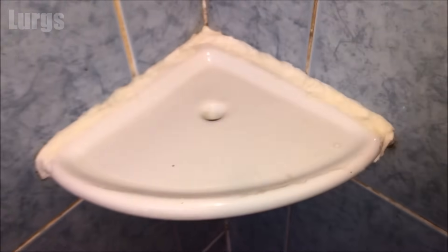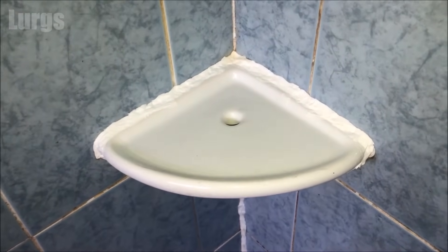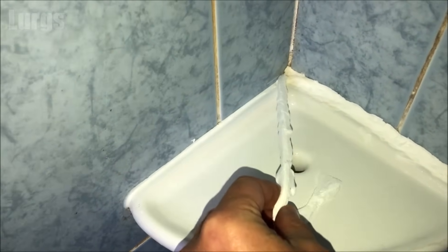This is what it looks like after a few minutes — you want that tissue nice and saturated, covered in bleach. Then you wait 24 hours. Okay, this is 24 hours later — let's peel this off. Look at that, absolutely fantastic!